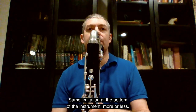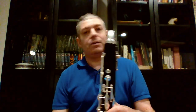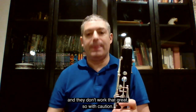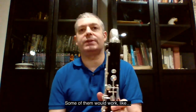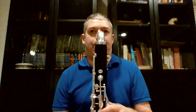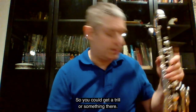Same limitation at the bottom of the instrument, more or less. I'm trying to use some of the extended keys and they don't work that great, so with caution. Some of them would work — so you could get a trill or something there.